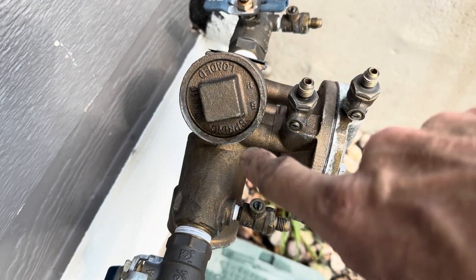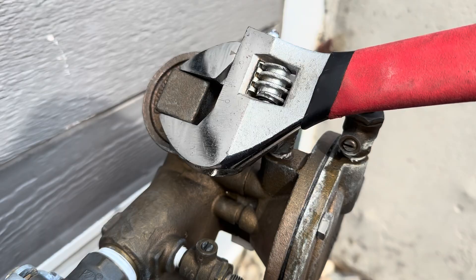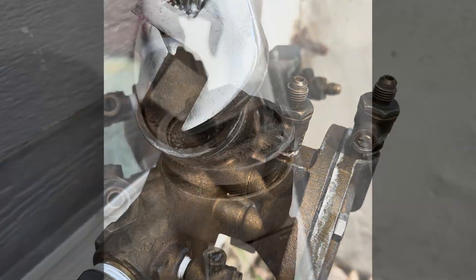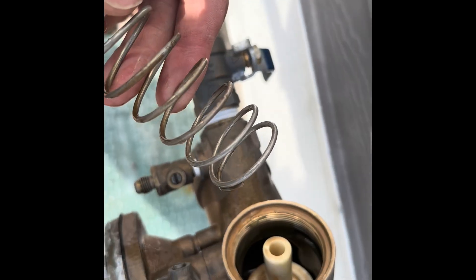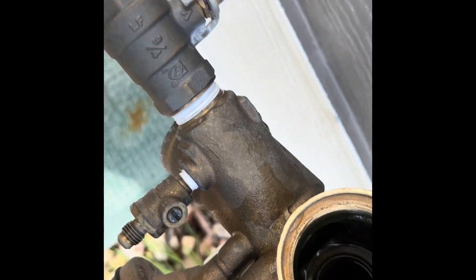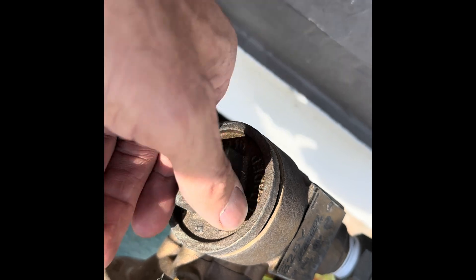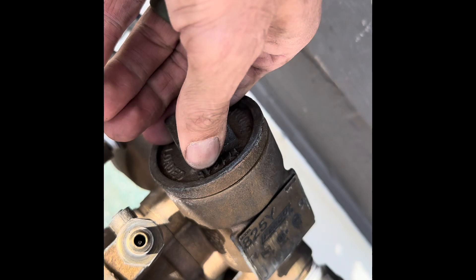Now we're going to look at check valve number one. This is spring-loaded so be careful when you're taking it apart. Remember the top check valve and the lower check valve — one and two — are very similar. They both have springs inside so be careful when taking them apart. Then you can look inside and see if there's any debris. Remove the white check valve and inspect the bottom o-ring to see if there's any damage or debris inside. Once you look in there you can see if there's been damage to the brass. Put everything back in place and make sure that everything's nice and tight.